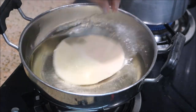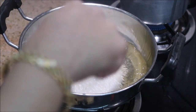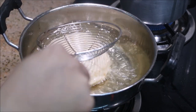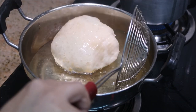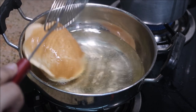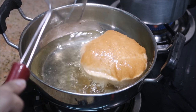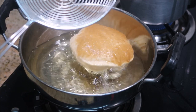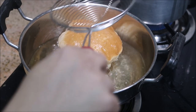I'm done rolling all the puris and now I'm going to put them into the oil. While I was rolling, I heated up the oil, so make sure the oil is hot enough. Turn the flame to medium and start putting the puris in. As you can see, a soft and fluffy puri is ready!